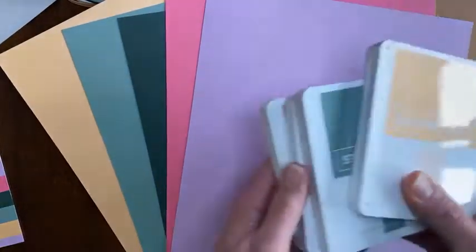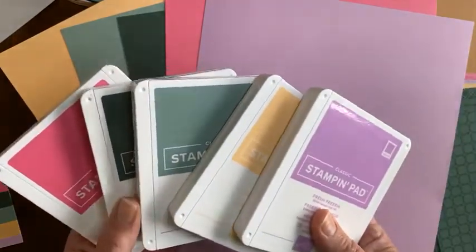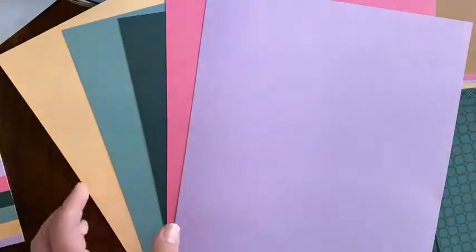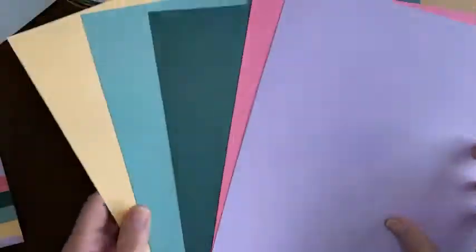I feel like you got a good indication of the true colors with the ink pads — it always looks better in person, though, doesn't it? So, just to recap: you get five ink pads, five markers, and 20 sheets of 8½ by 11 cardstock.